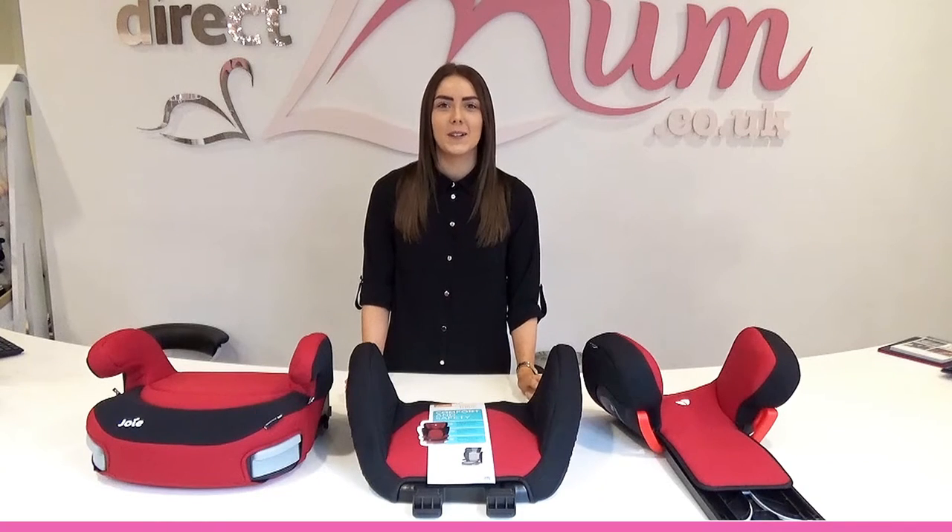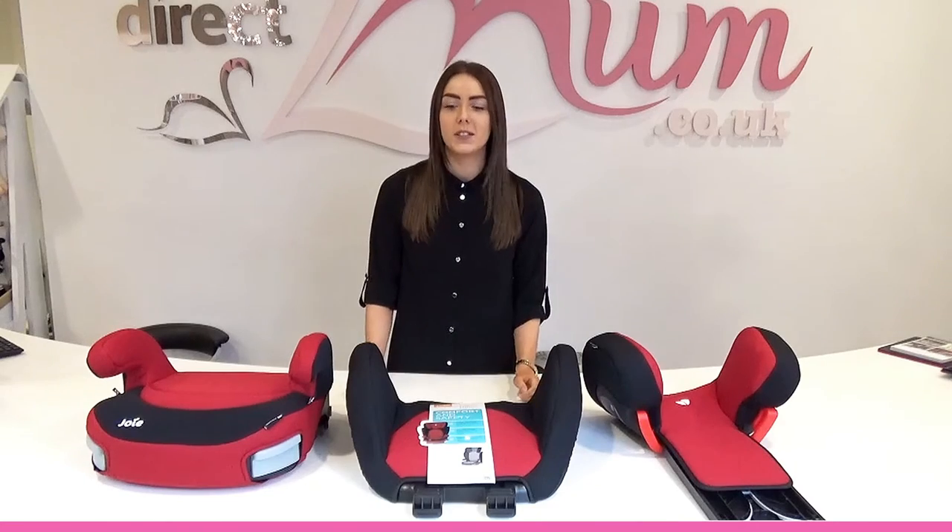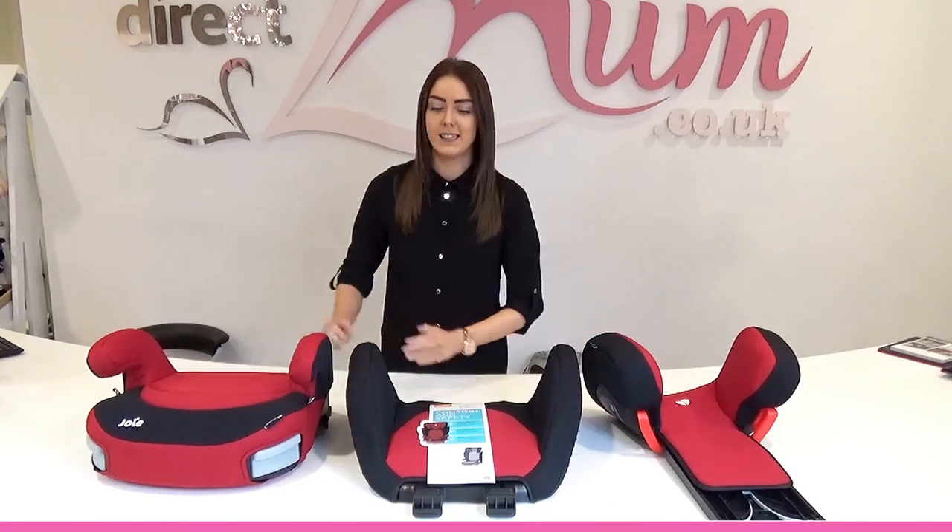Hi, I'm Heather and I'm here to show you how to assemble the Joy Triller High Back Booster Seat. So in the box you'll get three parts: a headrest, a backrest, and a booster seat.